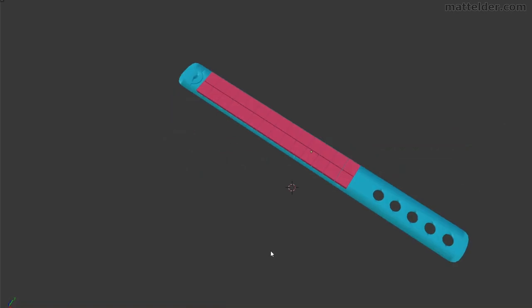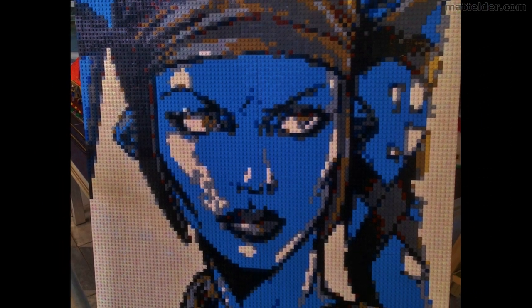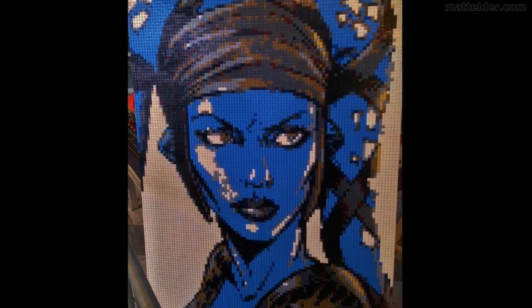We didn't see the booster pack, so I have no idea how many pieces and combinations are within them. It could be a great way to get tiles for mosaics, which historically can be a pain.